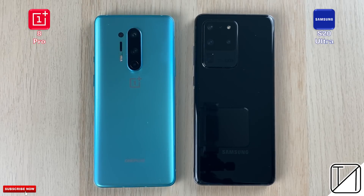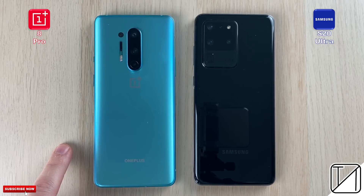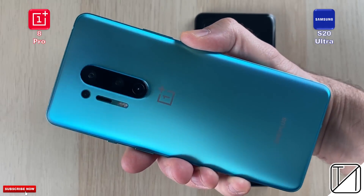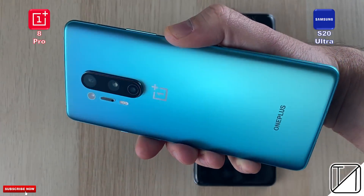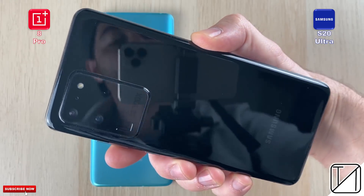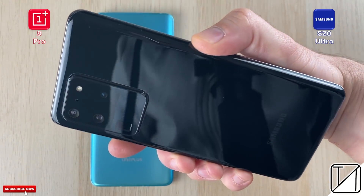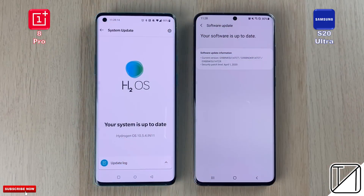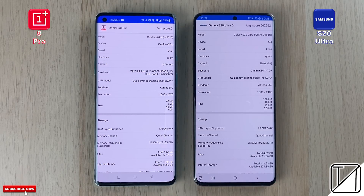Welcome back to TechNik — today we have a speed test between the OnePlus 8 Pro and the Samsung Galaxy S20 Ultra. The OnePlus 8 Pro is paired with Qualcomm's Snapdragon 865 and 12 gigs of RAM. The S20 Ultra I have is also the Snapdragon 865 version, imported from Korea, and also comes with 12 gigs of RAM. Both are fully up to date.